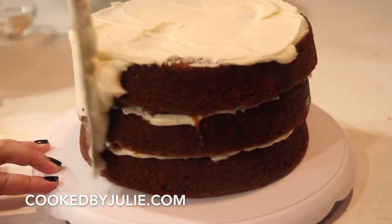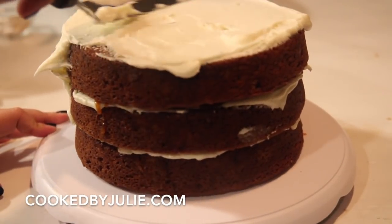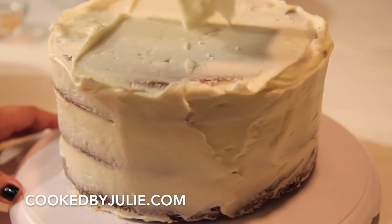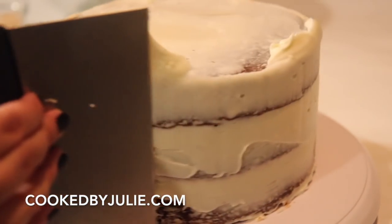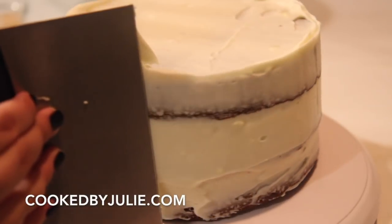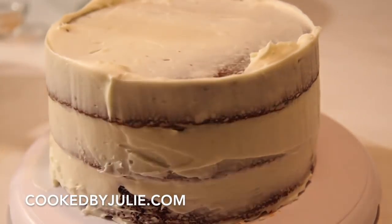All I did was this — as you can see, that's the best I can describe it. Just doing this and that. You basically just want to scrape all of the frosting off and leave some behind. It's very easy and almost therapeutic, especially if you have some music in the background and a glass of wine.